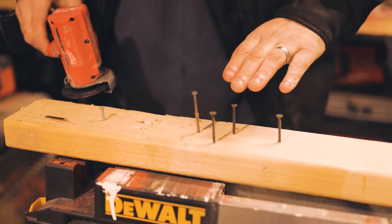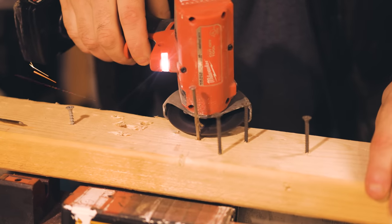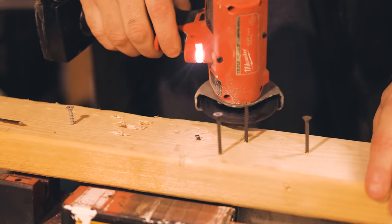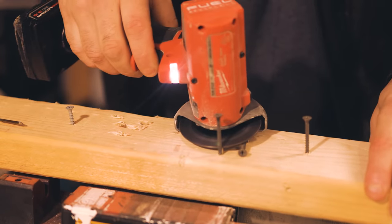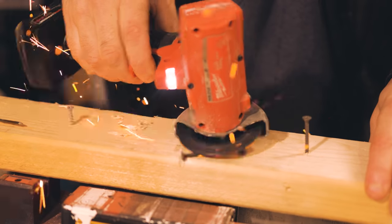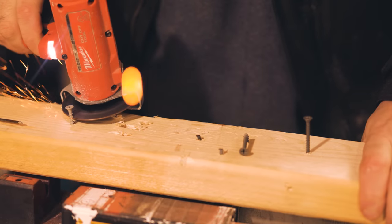Another thing I really like about this is that it's fast — way faster than a multi-tool. I've got some screws and nails here, check it out. Love the smell of abrasives!